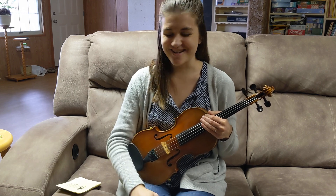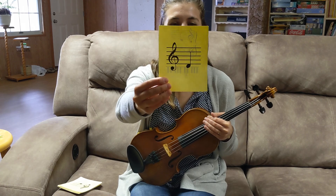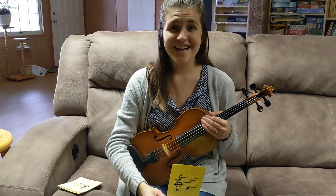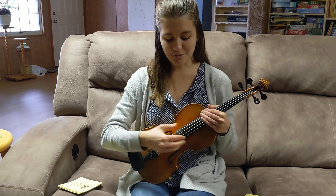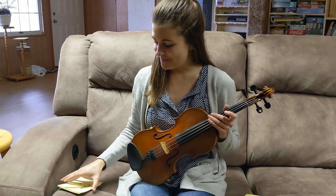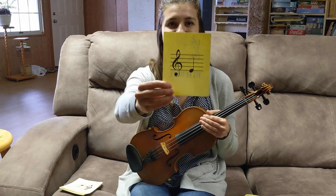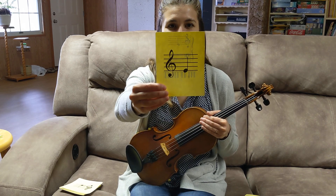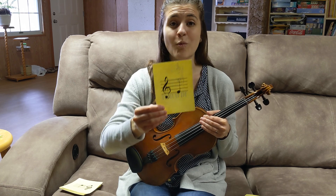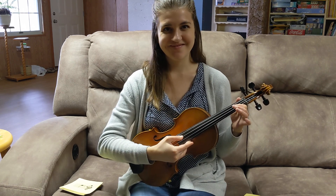Let's get started. You've already seen the first one, so it's a freebie. The note is D, it's open D, and you play it like this. We're going to go in order for a little bit to make it easy. So this note is E, and it's one on D. Let's play it.